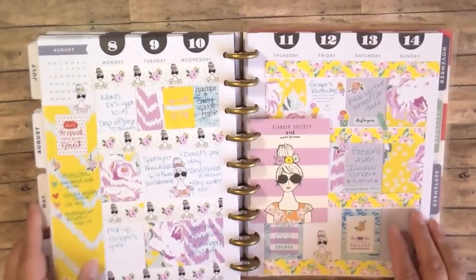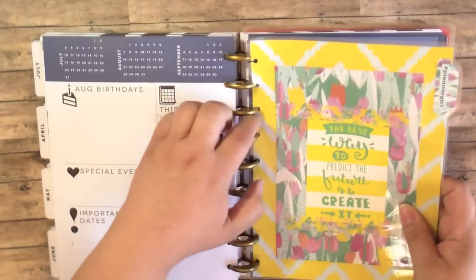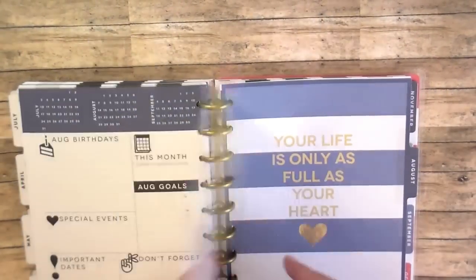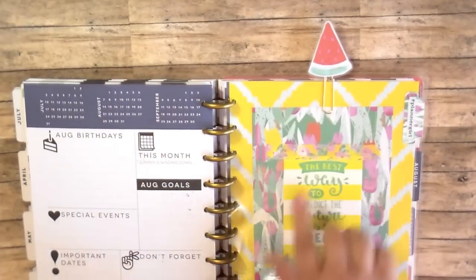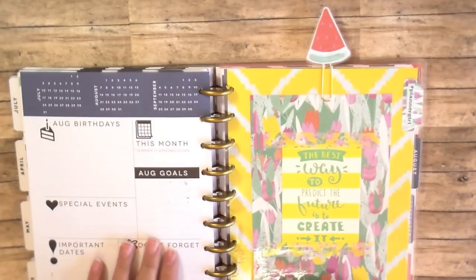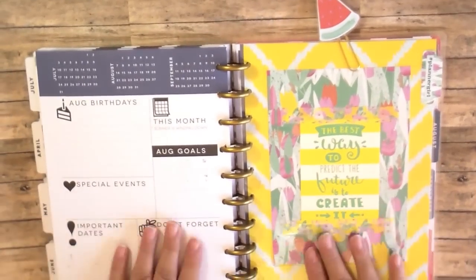And then let me show you how my dashboard can go in. So if I wanted to use it like for my August dashboard, you just stick it right in like this and put a little paper clip up here — and it's so cute and perfect for this. And anybody can do this. These laminators, I don't know if people are intimidated by laminating, but I use a $20 — it was like $19.99 — laminator from Target. It's the Scotch brand, and it's so worth it. So I hope you give these a try, and you can put sticky notes on here or anything that you want.